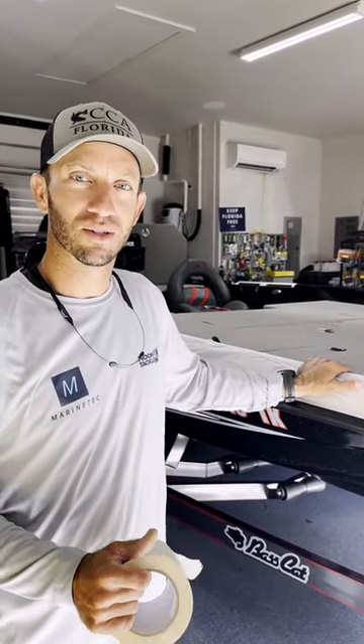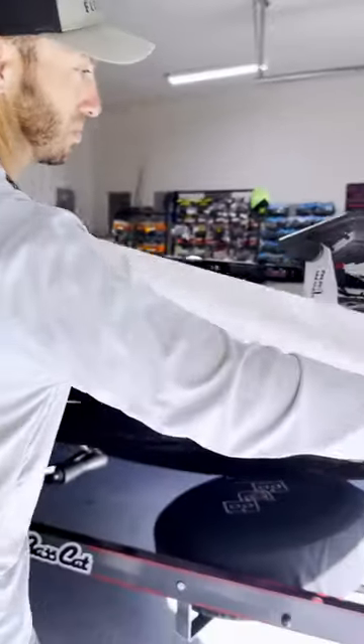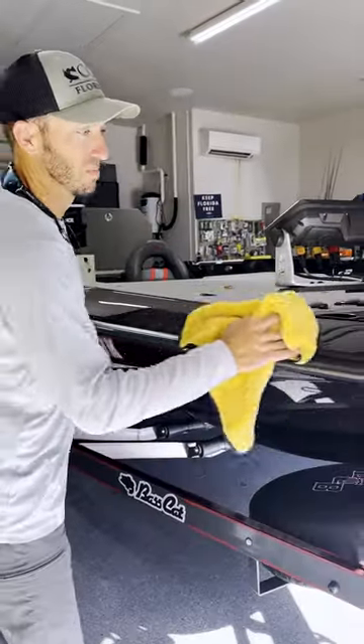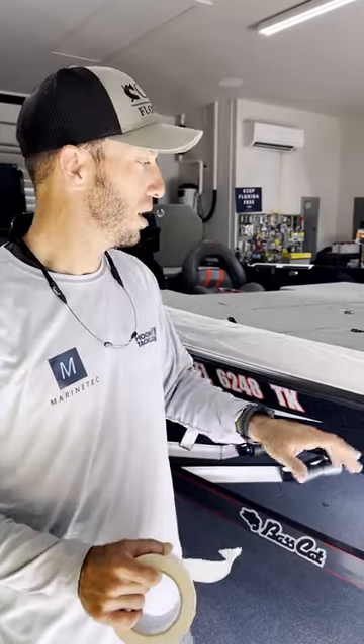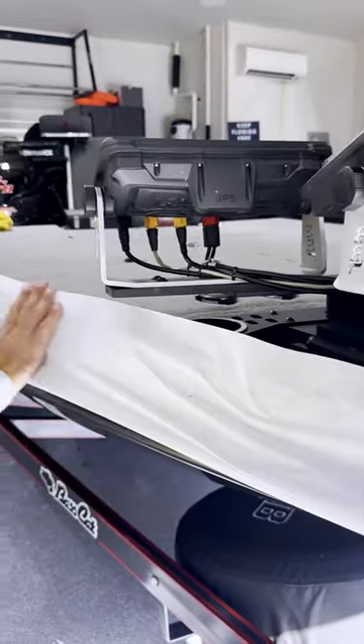Hey guys, Tony Summers with Marine Tech Systems. Just wanted to showcase something that I feel like I do a little bit different from some of the shops. I have started to use a vinyl backer on ears that I'm working on, or just on the boat in general.